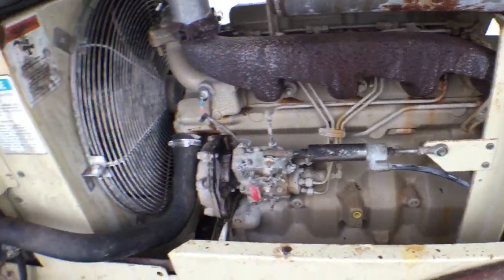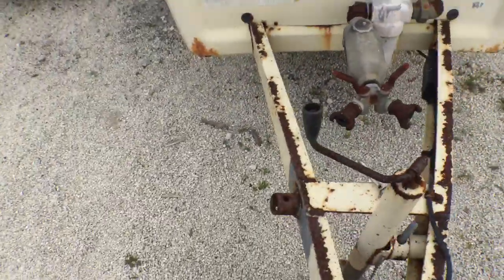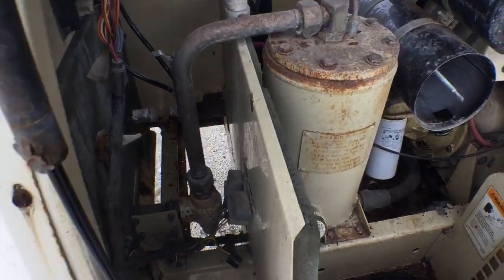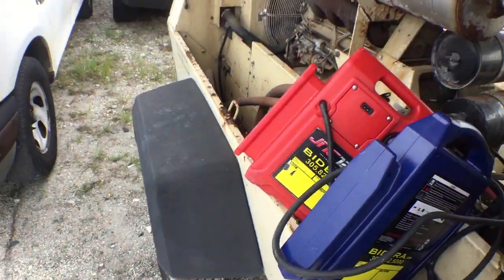Four-cylinder diesel — John Deere. I'm going to hit it now with you live. Hopefully it won't blow up and hopefully it may start — you never know. I've got two jump boxes on it. They're both kind of dead already because I've been starting all kinds of things here, but let's see.